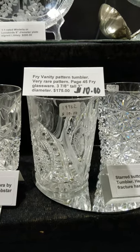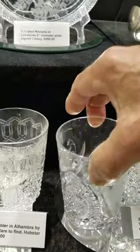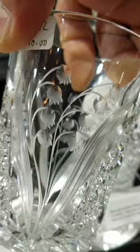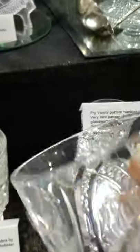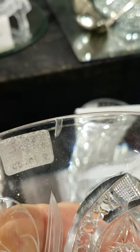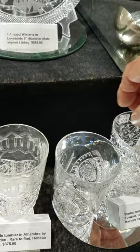This is the last of four or five tumblers in Vanity Box by Fry — apparently that's a very scarce design. Unusual cutting coupled with nice copper wheel engraving. This one has a little quarter-inch fracture at the rim — it's kind of hard to see — no missing glass, but if you just want an example of it, it's only $10.